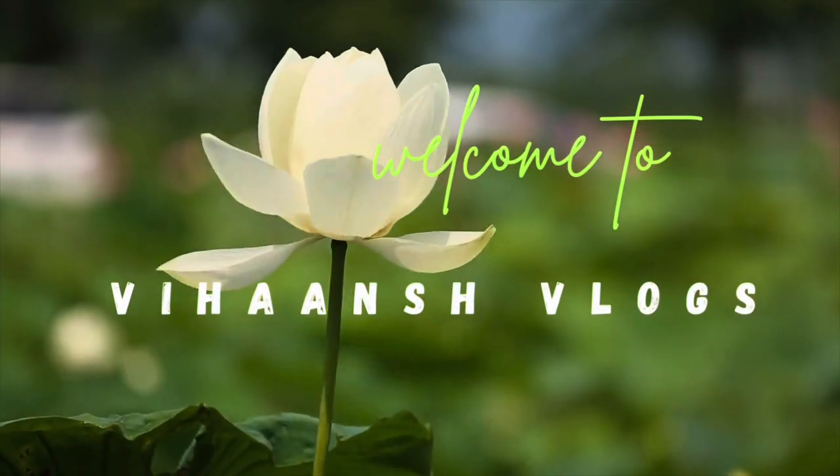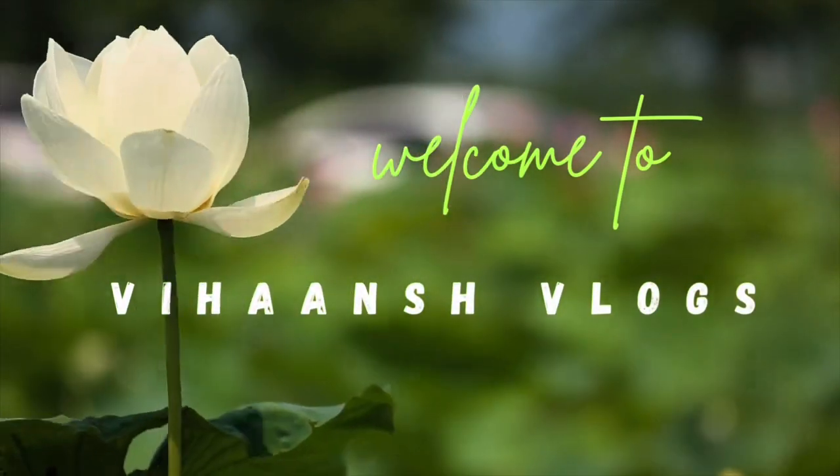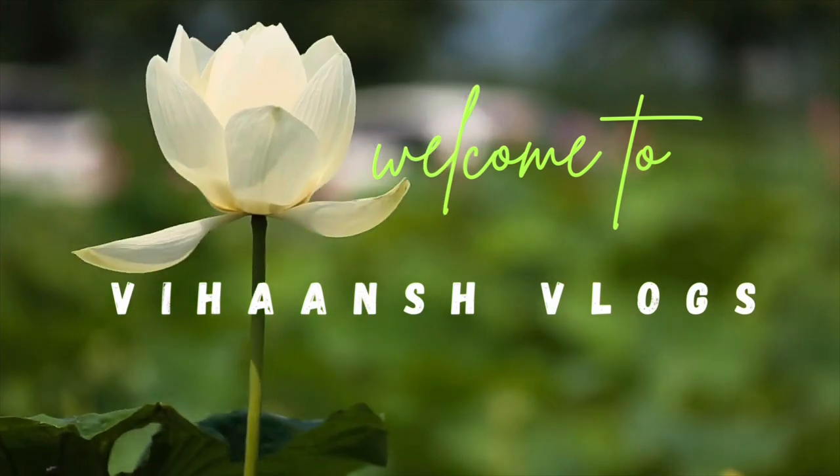Hi, welcome to our channel Vihanshlogs. Today I am going to start a liquid fertilizer.